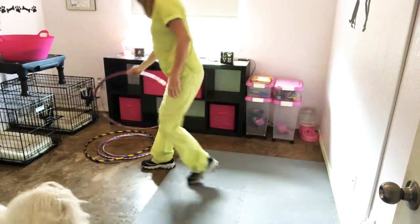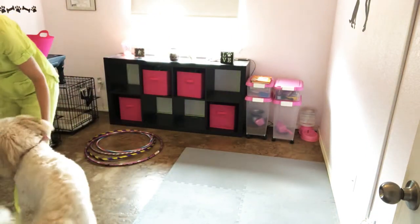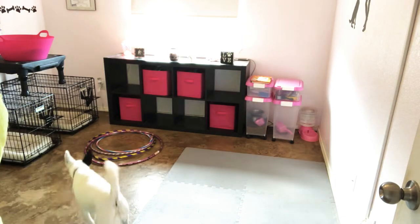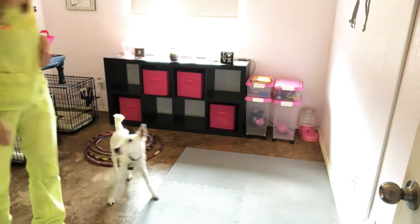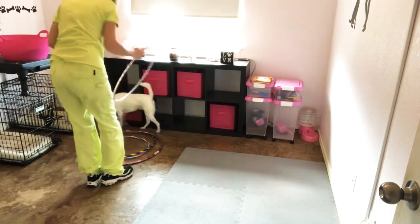Now I'm going to exchange dogs and show you how to teach this with Boomer. Come on out, Boomer! I'm going to select this medium size hoop for Boomer.